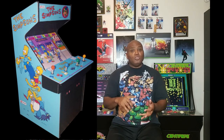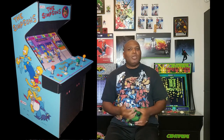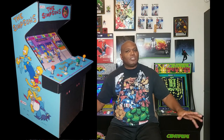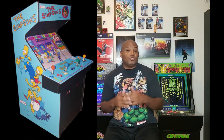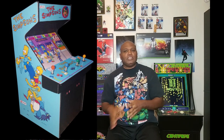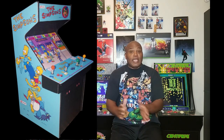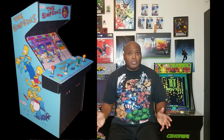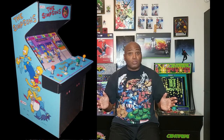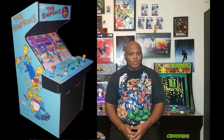You control Homer, Maggie, Marge, and Bart — you can play four players, three players, two players, or just by yourself with whichever character you want. If the Teenage Mutant Ninja Turtles cabinet takes off, and by the way it looks it is going to skyrocket, then we will likely be seeing The Simpsons coming out probably next year right after the holidays.